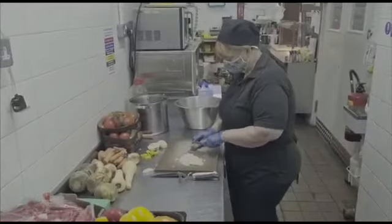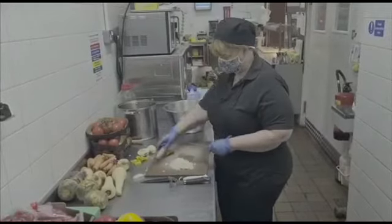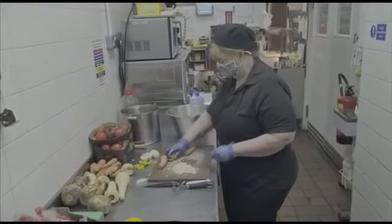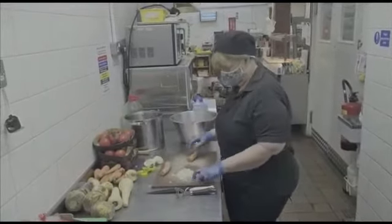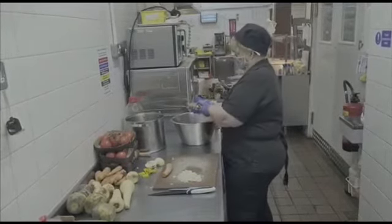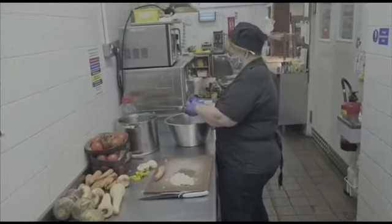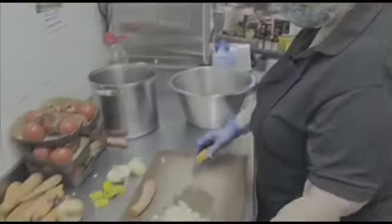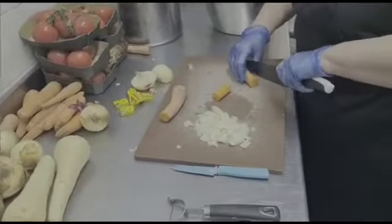Same with your carrots, parsnips, swede. As you can see, these are going over but they're ideal for soup. So you can utilise anything you've got in your cupboard for your soups. I'm just going to show you one of these — we're going to peel that down and again quite a rough dice.